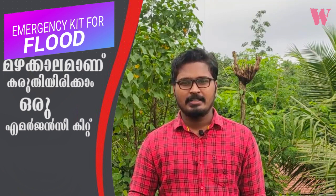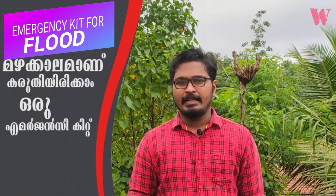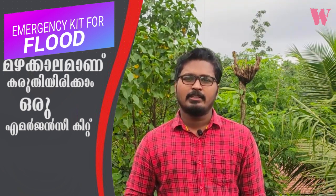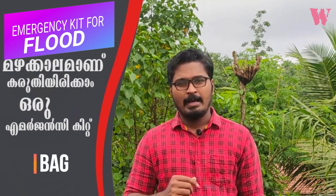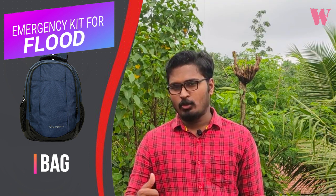We have an emergency kit. We are working here with an emergency kit. This is the pack. We can put a bag in the back and we will take a bag as we can use the bag.